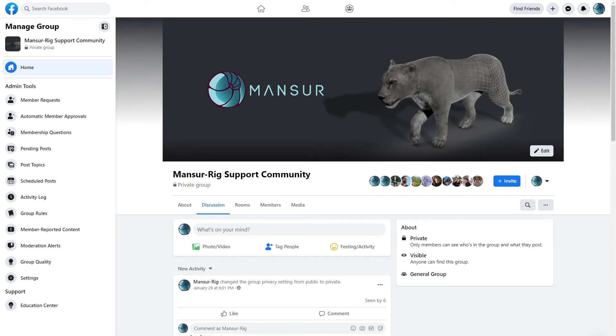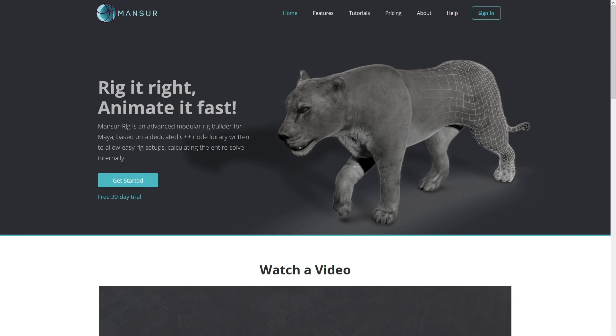Another great option is to visit and join the Facebook support community page — I posted a link below. I would also love to see things that you created using Mansoor Riggs, so don't be shy and post them in there.